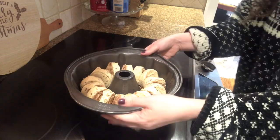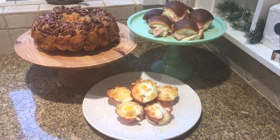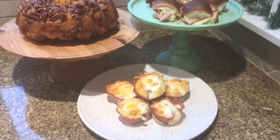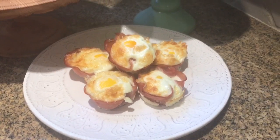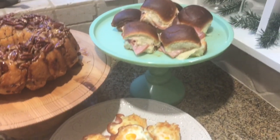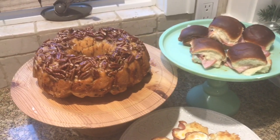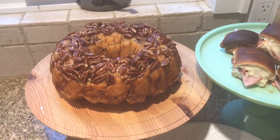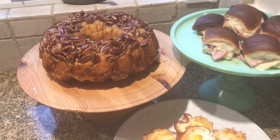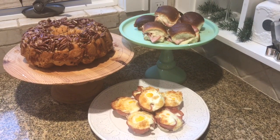Here's the finished product — three different dishes perfect for Christmas morning. You could make all three or just one or two, whatever you like. As you saw, each one was easier than the next but super fun, festive, and really special for Christmas. Give this video a thumbs up if you liked it, hit the red subscribe button to see more videos from me. I'll see you guys next time — Merry Christmas!